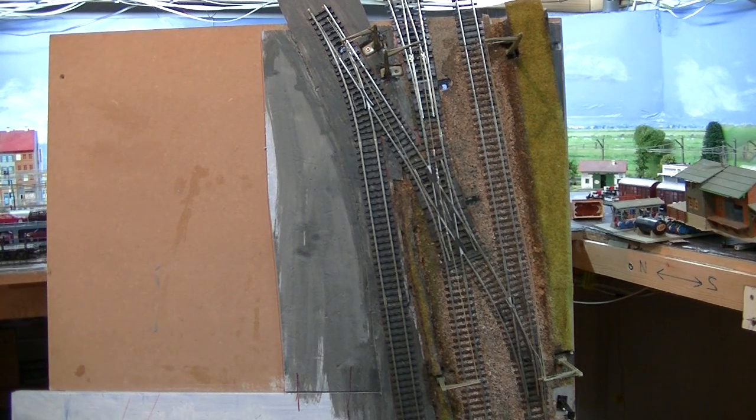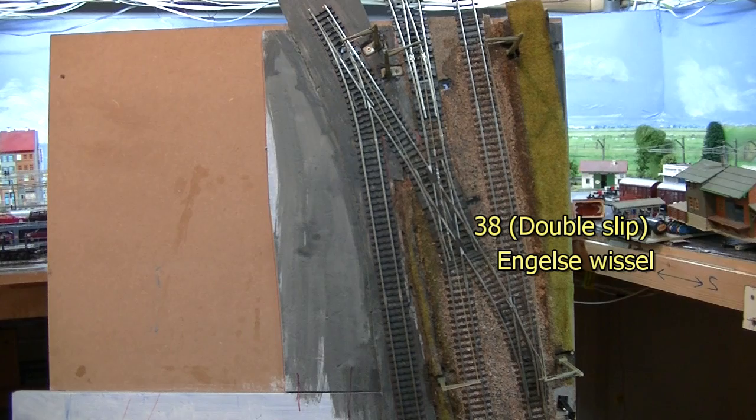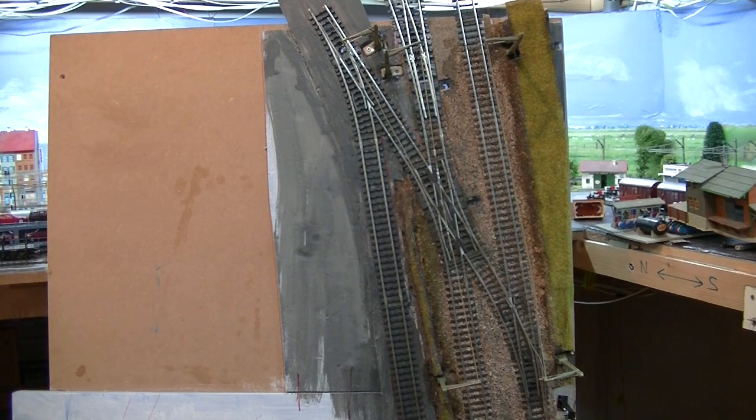Then the double slip — there we go. The crossing is now turn out. The crossing is now straight.